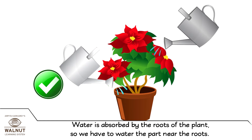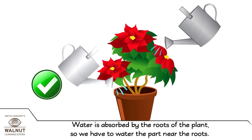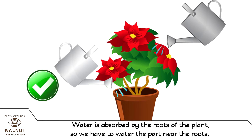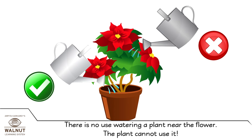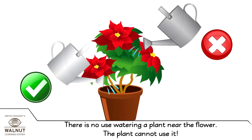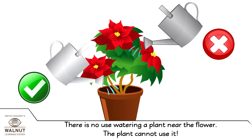Water is absorbed by the roots of the plant. So, we have to water the part near the roots. There is no use watering a plant near the flower. The plant cannot use it.